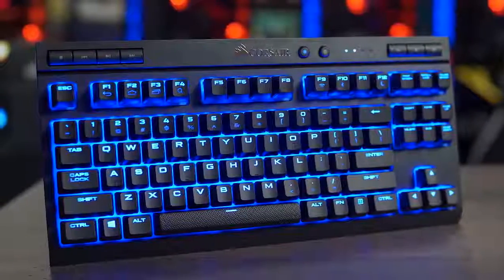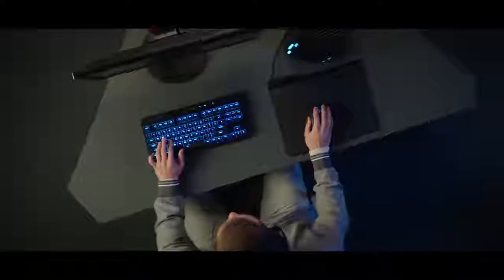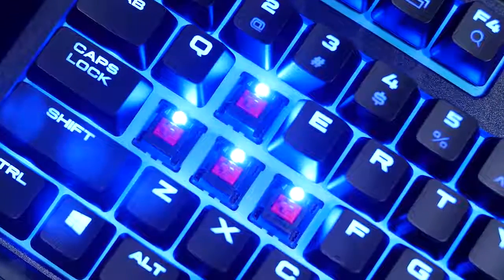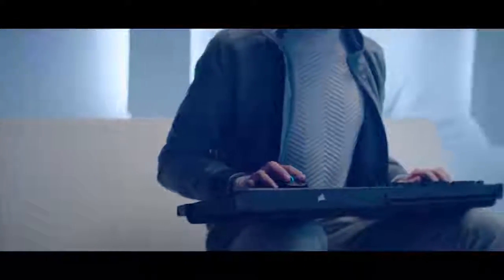The K63 Wireless Mechanical Gaming Keyboard from Corsair can connect to your computer via ultra-fast 1 millisecond 2.4 gigahertz wireless technology or low latency Bluetooth, and features per-key blue LEDs, 15 hours of gameplay on a single charge, and genuine Cherry MX switches. It's lapboard ready too, so click the sponsor link in the description for more information.